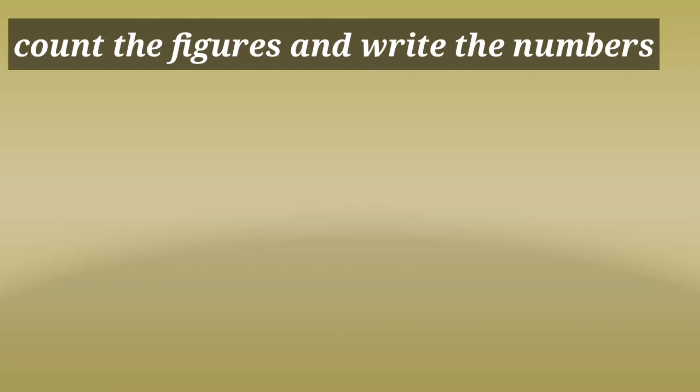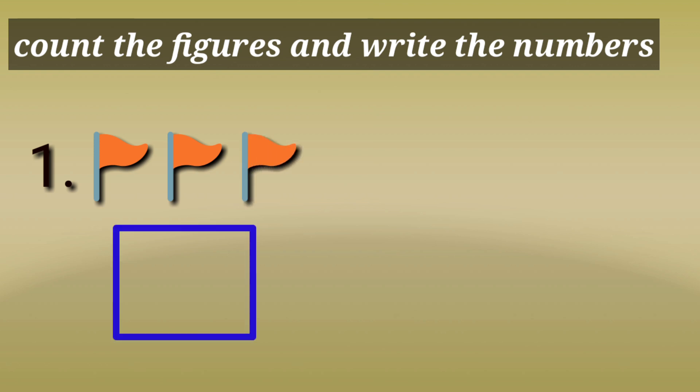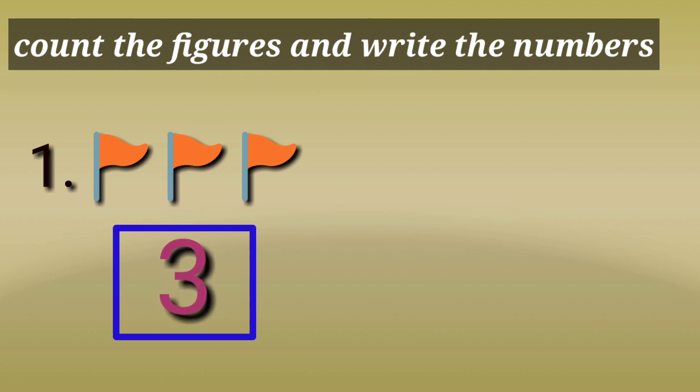Children, count the figures and write the numbers. First one — flags. Count the flags: 1, 2, 3. How many flags? 3 flags. There are 3 flags.